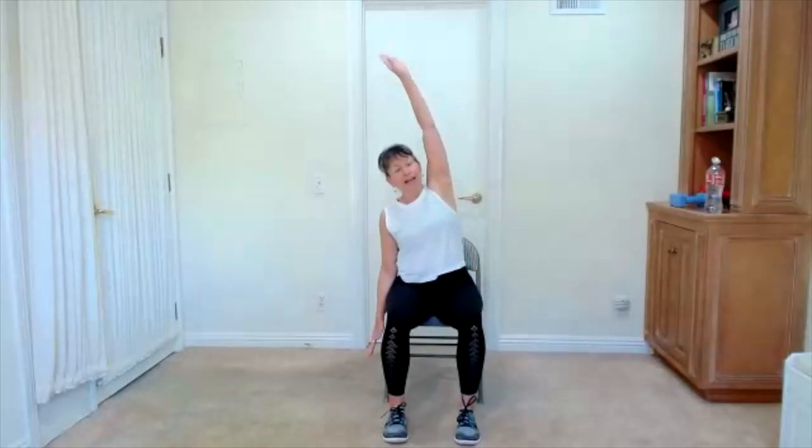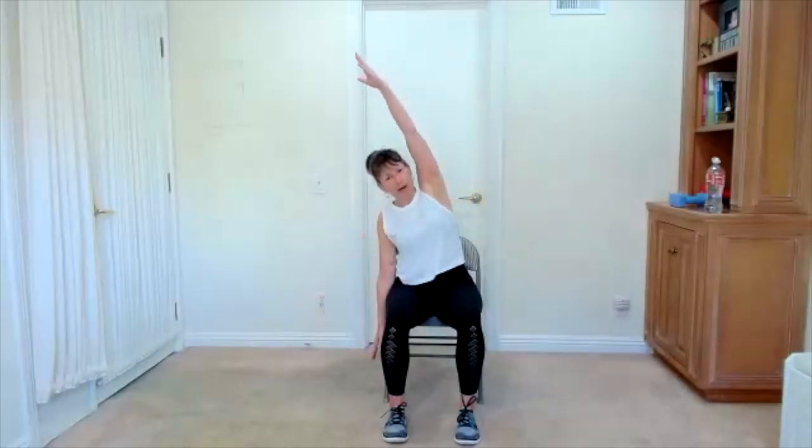One more time. Big breath — feel the breath come in. Side stretch here: sweep your right arm up. Here's your chance to stretch the right side of the body. Left arm sweeps up — stretch the left side. Keep pressing the left hip down. Switch sides. We'll do that one more time on each side. Right arm up, left arm goes up.